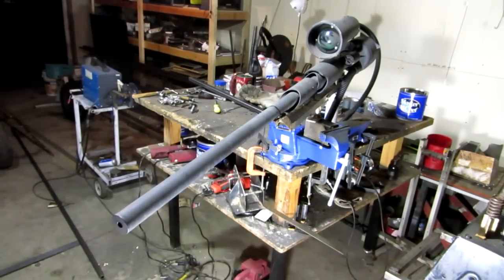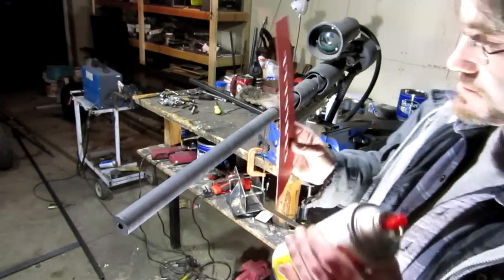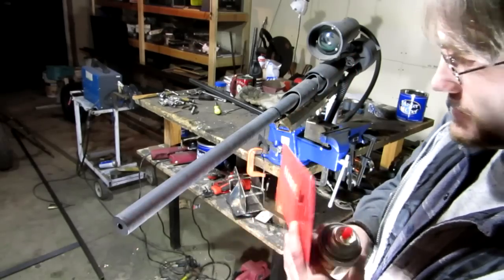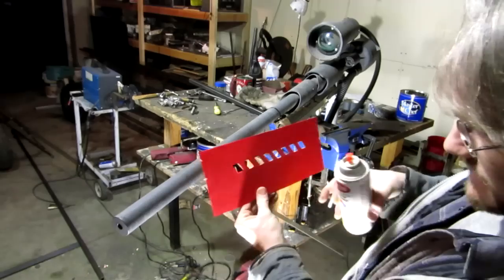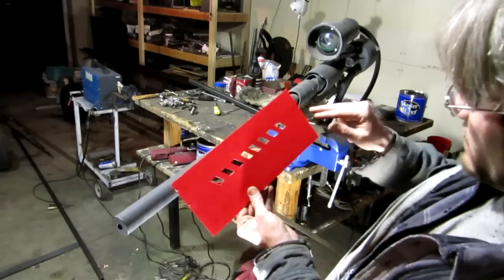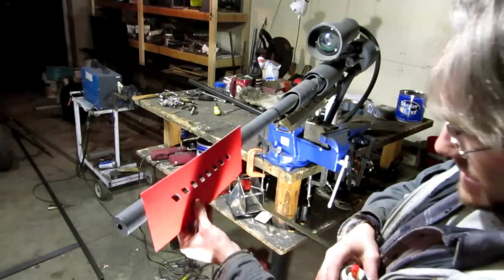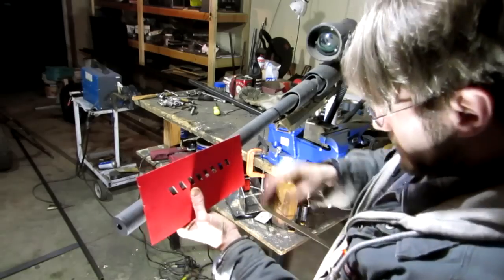Okay guys, this is what this is gonna be used for. This is the drawing template so I can actually draw and put the same pattern anywhere on here that I want. I've got a little slot cut there and a little slot cut there so that way I can kind of line this up and make it so that way these come out to be even.